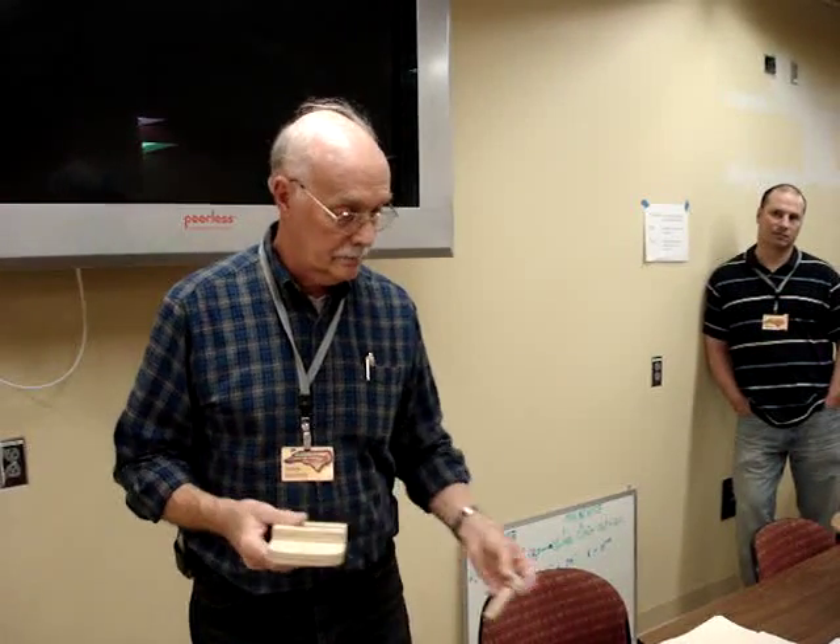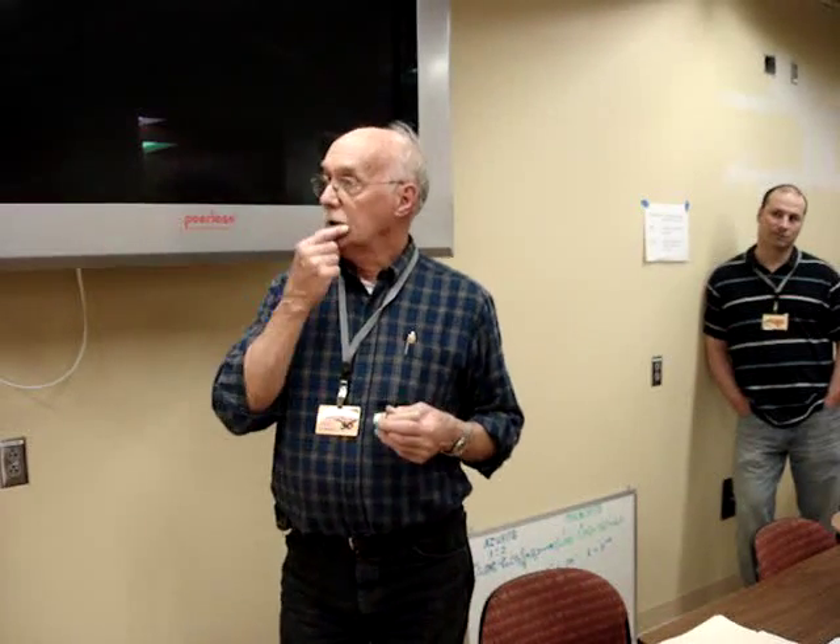Once you make one of these you'll do all kinds of things. It also works for tapered tenons for stools and Windsor chairs.